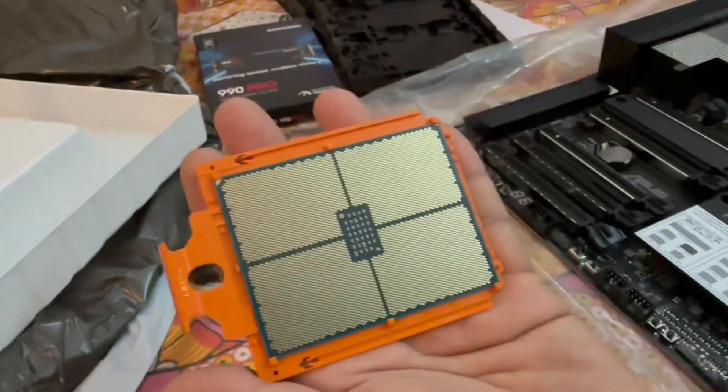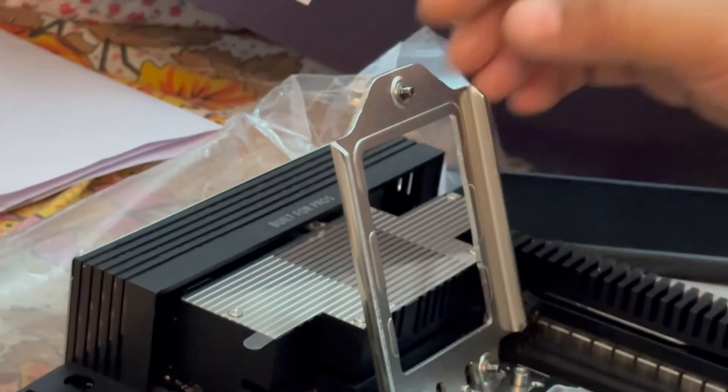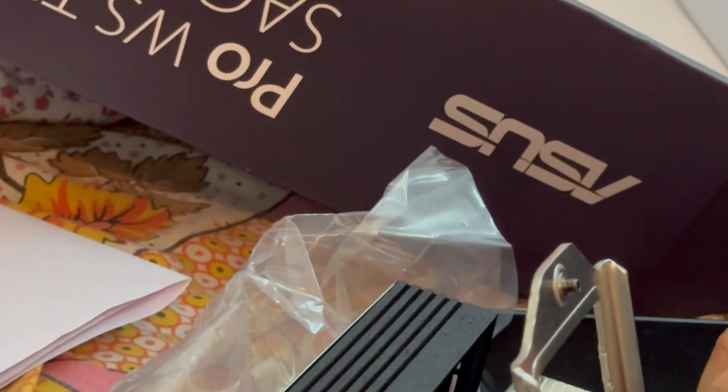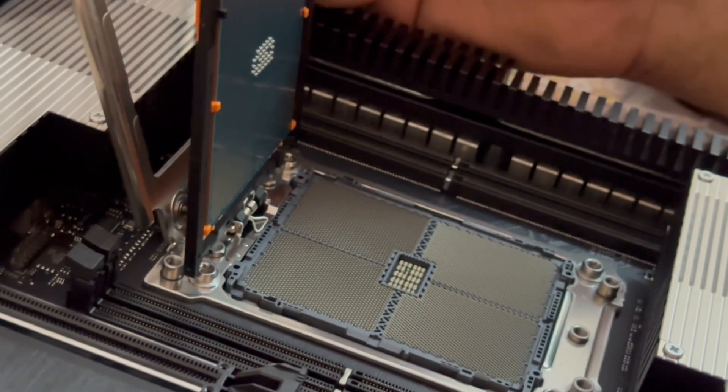Hello folks, today we are going to assemble the powerhouse workstation featuring the AMD Threadripper Pro 7995WX and an ASUS Pro WS WRX90E-SAGE motherboard.